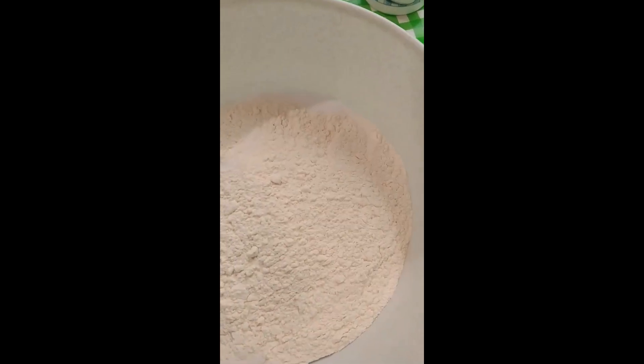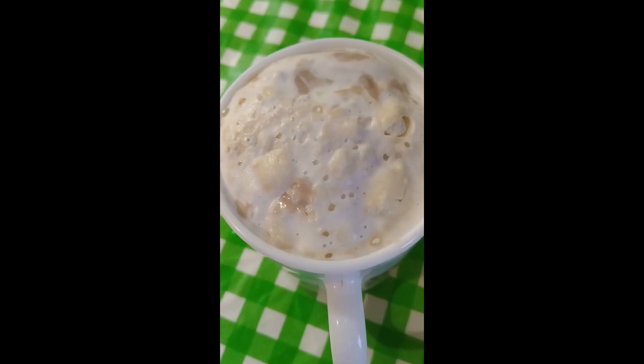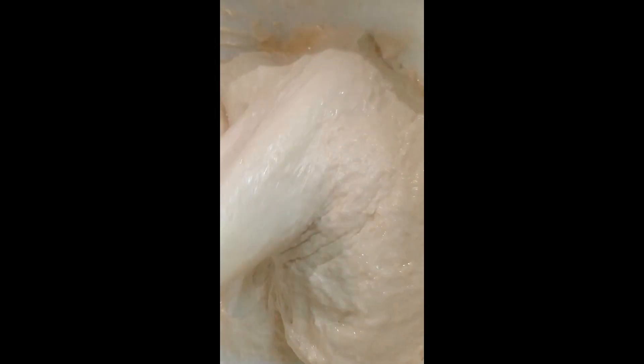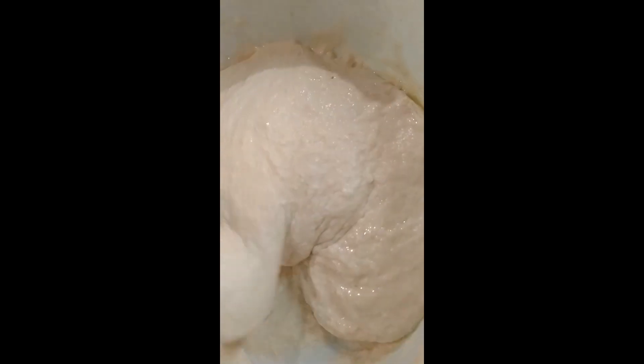Two little spoonfuls of salt — teaspoons. Tip it in and it's all going to be mixed. A bit of oil. You've got to get air into it, get air into it. Keep mixing and mixing.